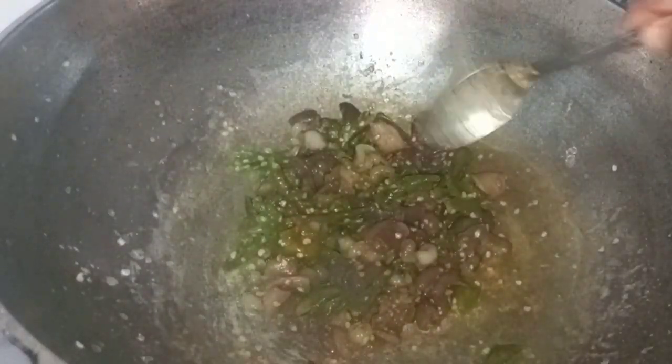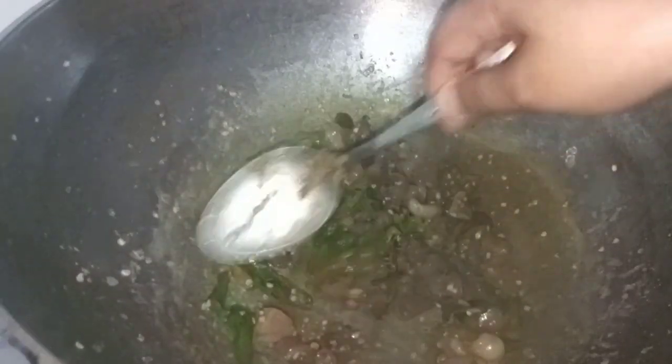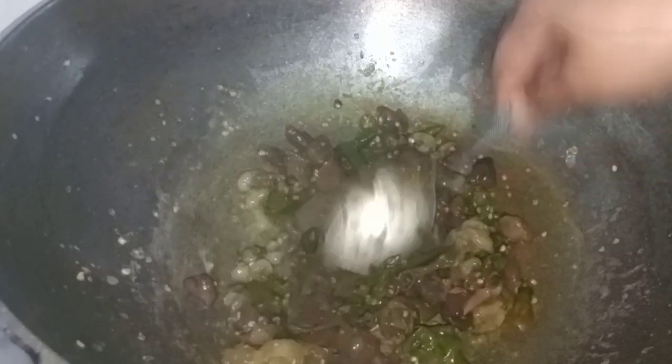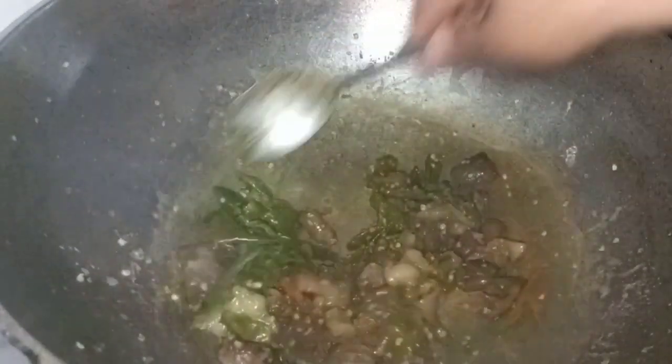The rice is very clean. Then add the vegetables and feed them. Our vegetables are quick to get cooked — our vegetables are very warm.